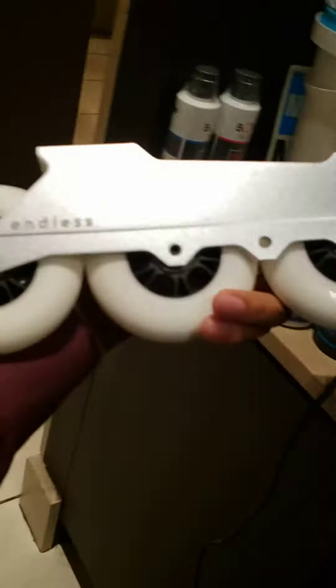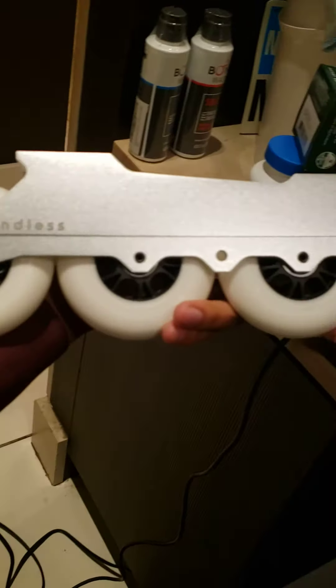What's going on YouTube? It's Lantic with NYC Flows and I finally got my Endless frame. This is my Endless 90 frame.